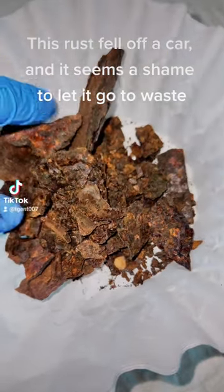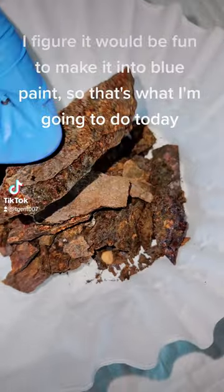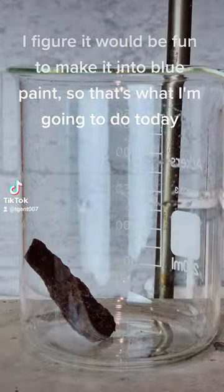This rust fell off a car and it seems a shame to let it go to waste. I figure it would be fun to make it into blue paint, so that's what I'm going to do today.